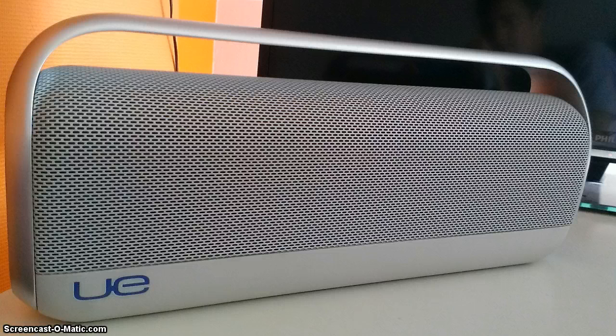Many people have already asked if the battery is replaceable. Logitech said it's not, but of course it is. And how do we have to do this? Pretty easy, actually.